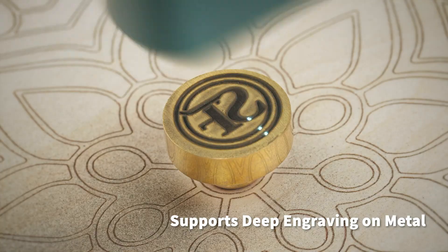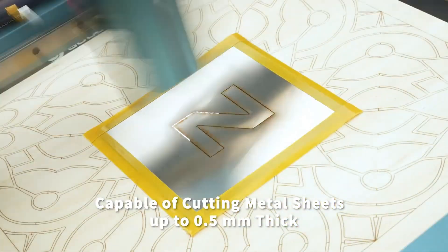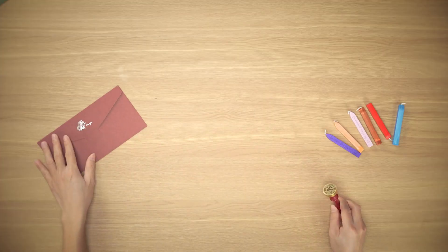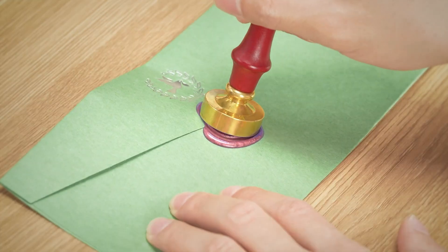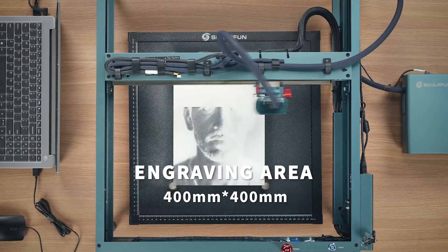Safety and usability are at the core of its design, with tilt sensors, flame detection, limit switches, and an emergency stop ensuring peace of mind. The sturdy all-metal frame with linear guide rails delivers stability, while adjustable height and quick focus features streamline setup. With Wi-Fi, Bluetooth, and USB connectivity, it seamlessly works with Lightburn, LaserGRBL, and its own app.